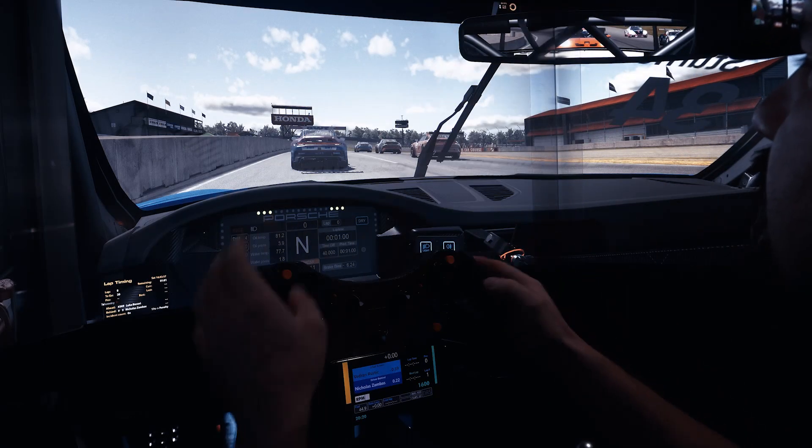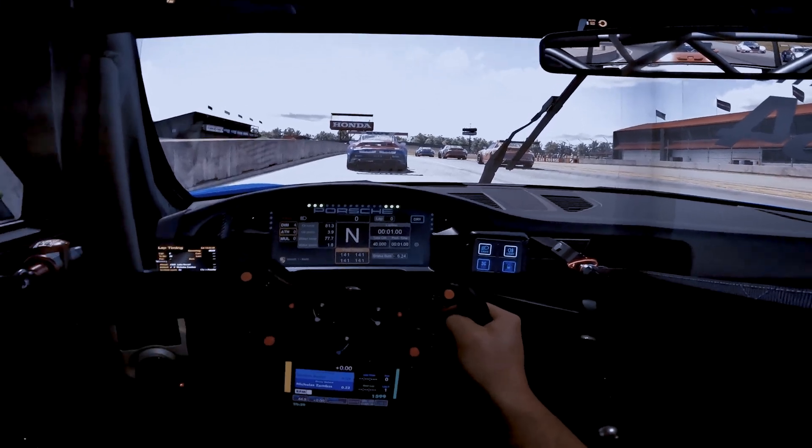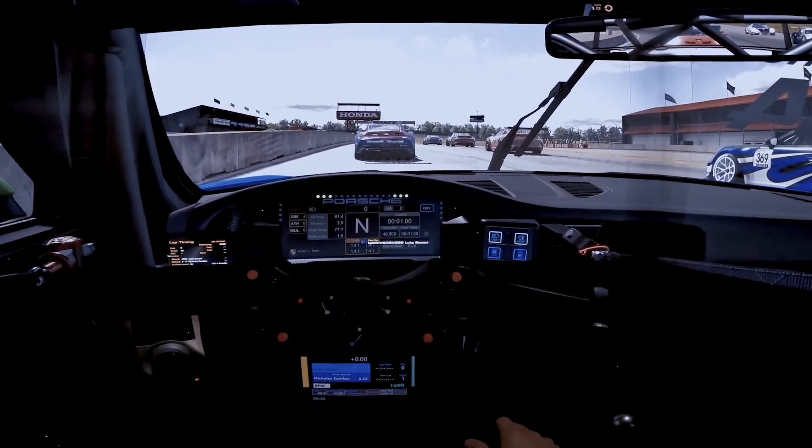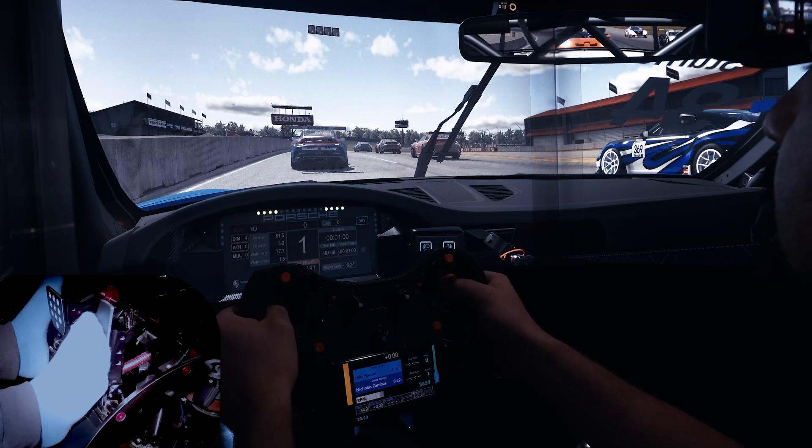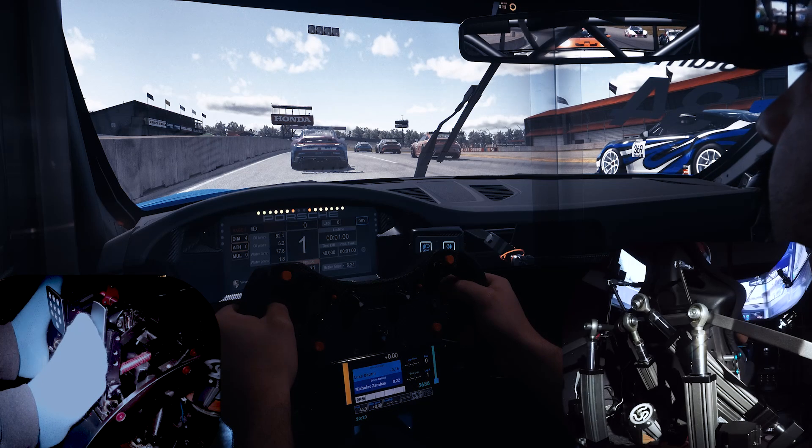Hello everybody, welcome. I'm racing in the Croatian Racing League. I'll be driving the 992 Cup on Mid Ohio Racing Sports Course. This is quite an interesting track with lots of elevation changes. I think it's a good example to show some motion in action.